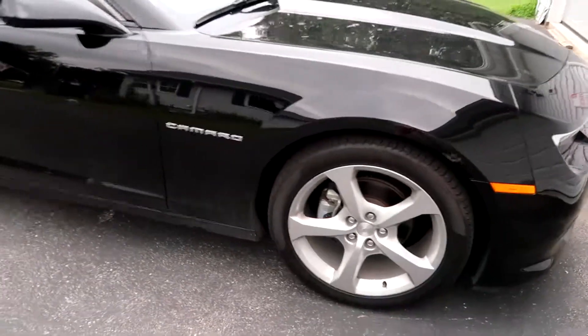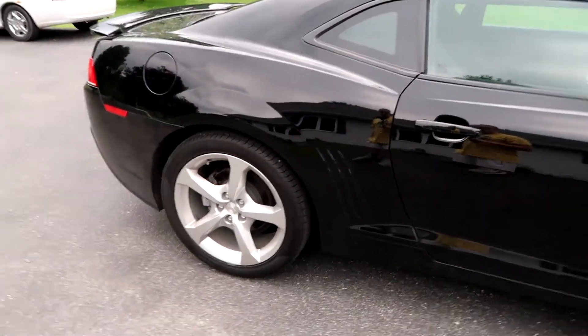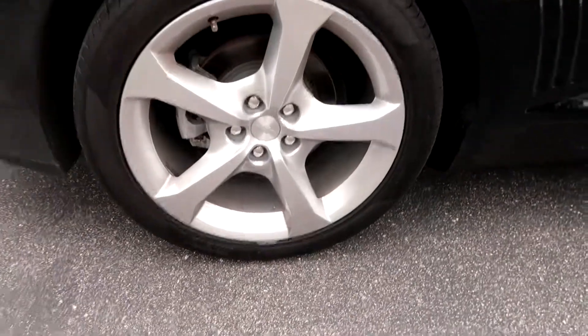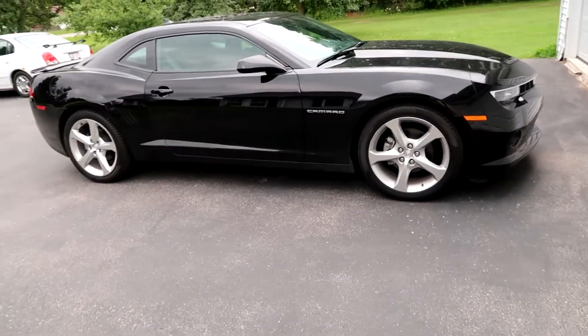It's in really good shape too, for being a 2015. That's because it was in Florida first and it only has 14,000 miles on it. These rims are huge, by the way. But yeah, that's about it — that's the review for the 2015 Camaro. Thank you guys for tuning in.